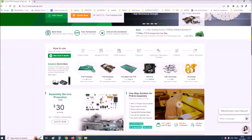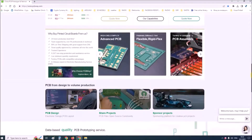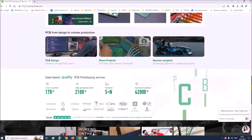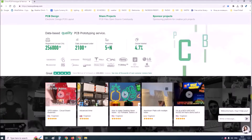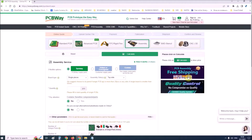This project is sponsored by PCBWay. PCBWay is one of the most experienced PCB manufacturing companies in China in the field of PCB prototype and fabrication. They provide complete PCB assembly service with worldwide free shipping and ISO 9001 quality control system.